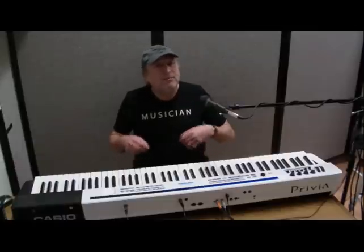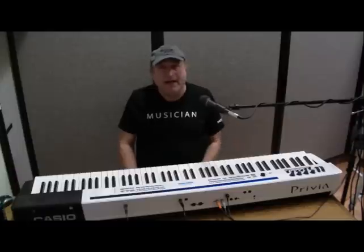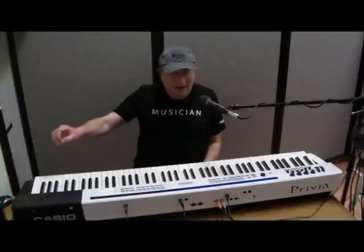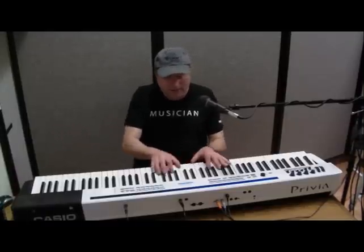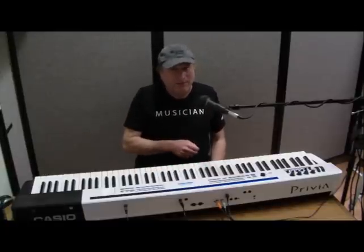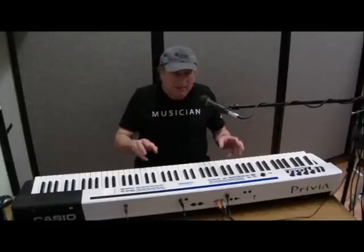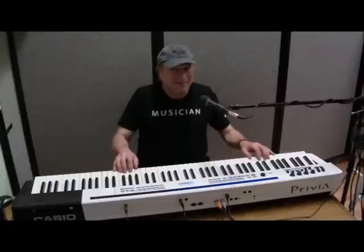So when you go back and play the MIDI file you recorded, you can play that back on another MIDI device. If I recorded it on this Casio and play it back on a Nord Stage 2 with the Fazioli piano, it's going to sound completely different, but it's going to be the same performance because it's the same keys I'm hitting.